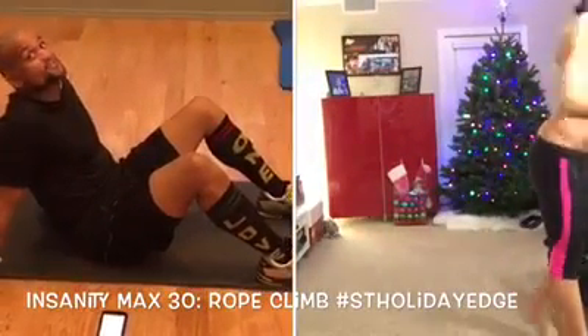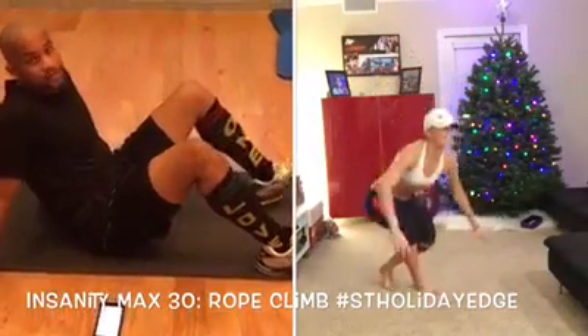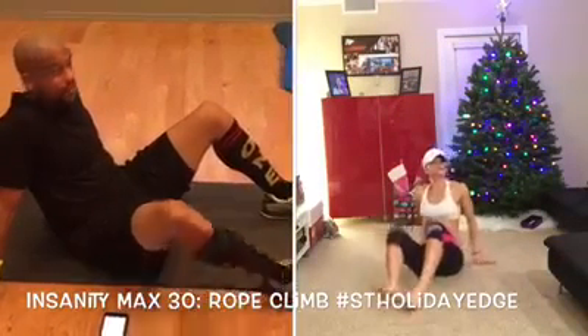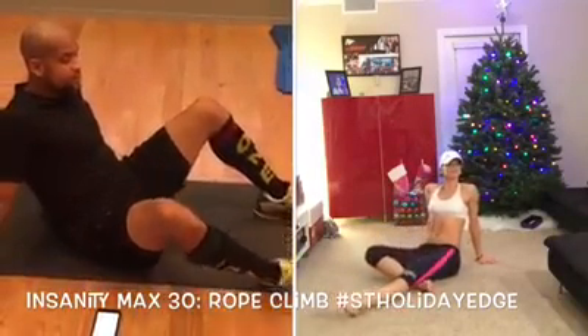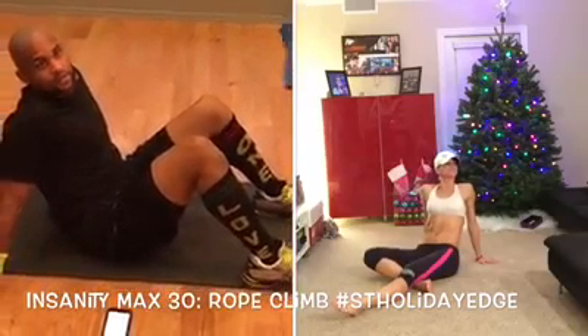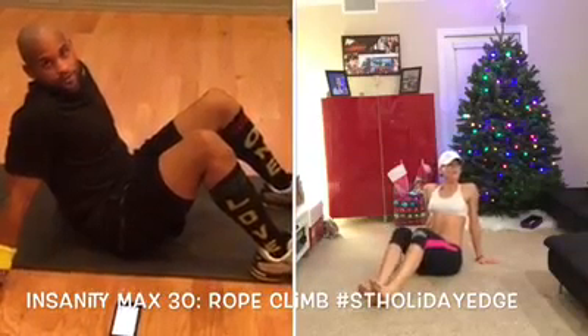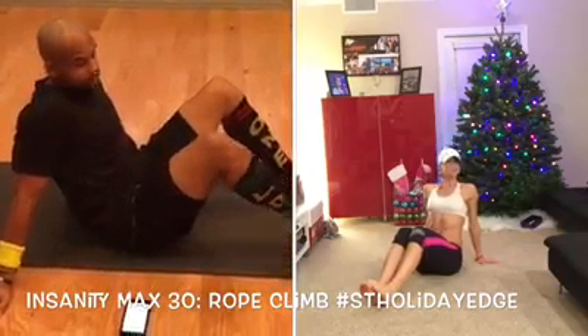Hey, what's up everybody? This is Friday — this is your holiday edge. Right now it's 5 o'clock in Arizona, which means it's 7 o'clock on the East Coast. And if you don't get to do this until Saturday, that's perfect. I also want you to challenge yourself one Saturday, if you have time, to put all the workouts we've done so far in a row — do all 12 minutes — and it'll be amazing for you.